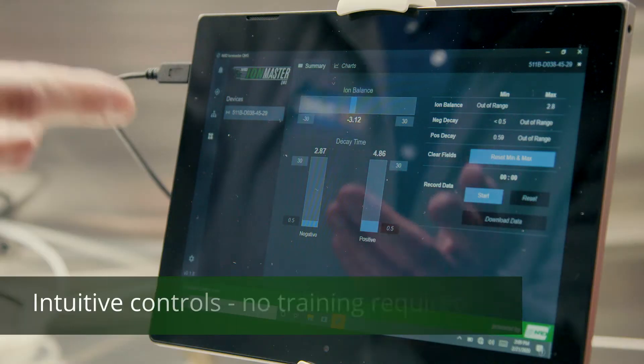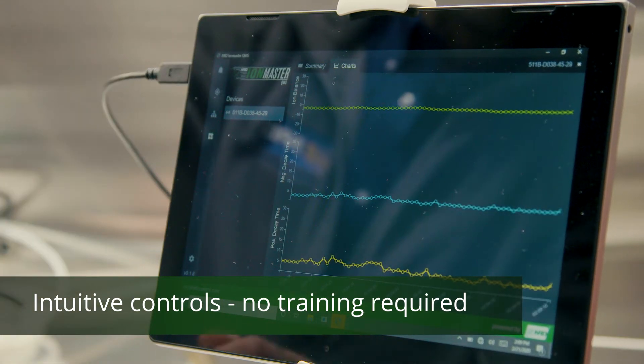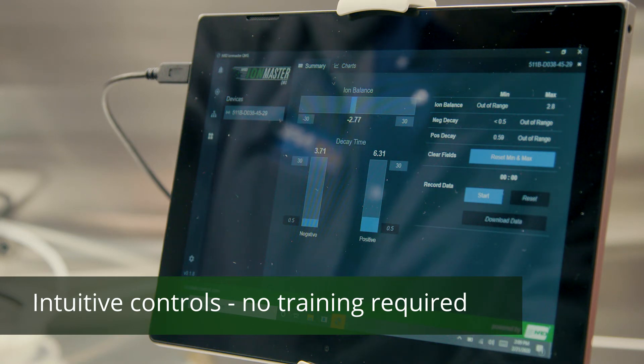Looking at the screen here, you can see you're able to view your monitoring information in two formats. You can just click here to toggle between the summary page and the XY axis graph. The summary page shows the three bar graph displayed in real time — balance and decay rates. And the XY axis graph is another view of the same information.